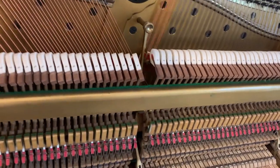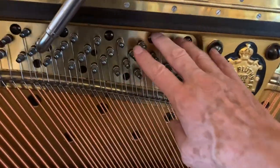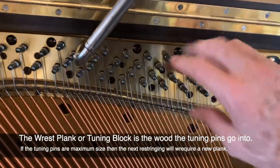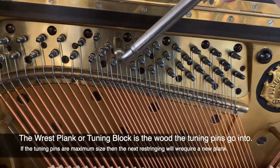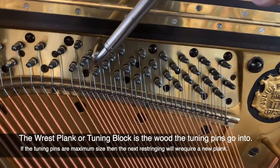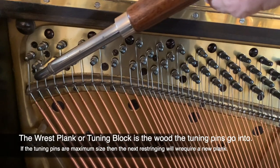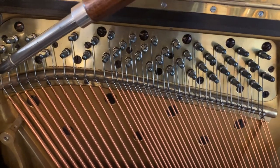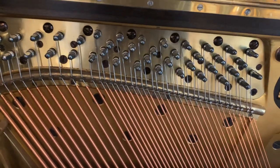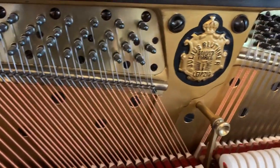Now it's been fastidiously restored and well restored. One aspect that's important to know: this is the original rest plank. And when you put new strings on, you need to put bigger tuning pins in, and down the bass end they often end up quite large. So if they're loose at the bass end and they're large pins, there's nothing much you can do apart from replace the rest plank. So that is an issue, but I've tested them and they are tight. You have to be careful the piano doesn't dry out so that they do get loose, but I think they'll be fine.